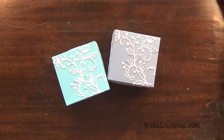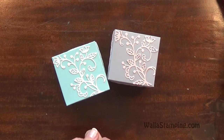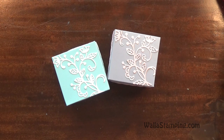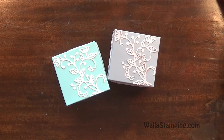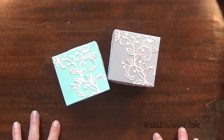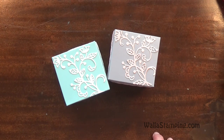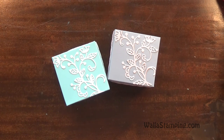Those are my two boxes that I wanted to share with you today. All of the supplies needed to create this box, along with the measurements, are over on my blog at WallaStamping. Just hop on over there and you can print out the PDF sheet to get the instructions. If you have any questions or are interested in the new catalog, you can send me an email at nina@wallastamping.com and request a catalog. If you are a current customer and have made a purchase in the last six months, I will send you the catalog free of charge. If not, I just ask that you pay for the shipping. I hope you have a great day and I'll talk to you soon.